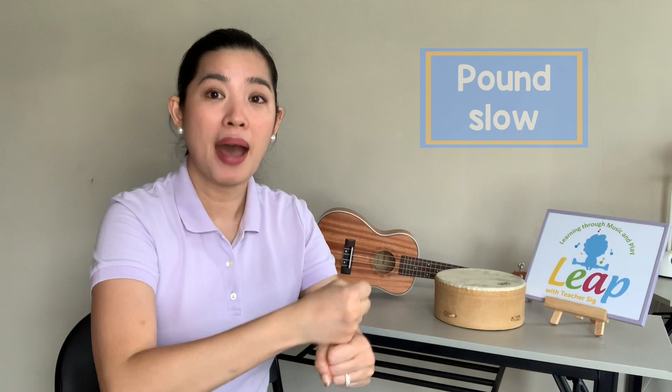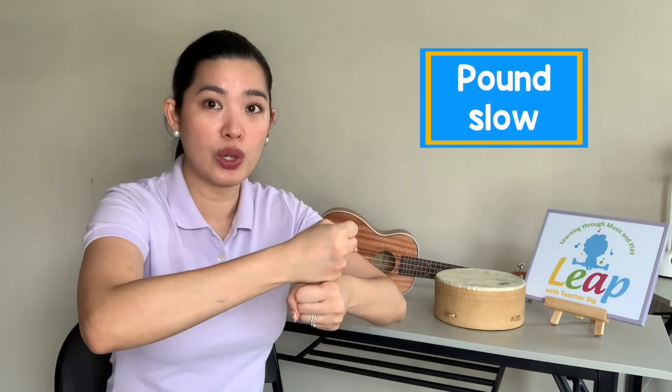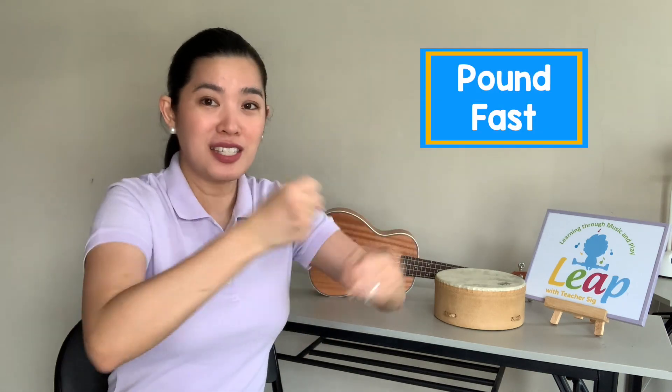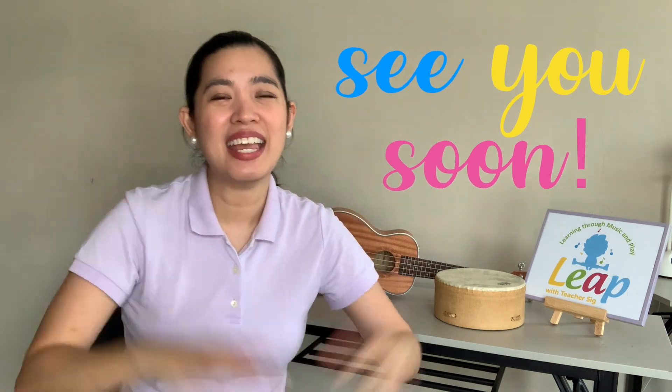And pound, pound, pound your fist as slowly as you can. Pound, pound, pound your fist as quickly as you can. I hope you enjoyed that rhyme with me. Bye-bye!